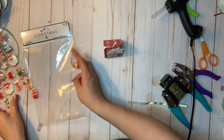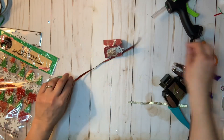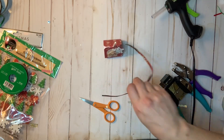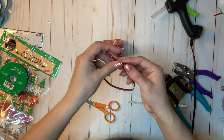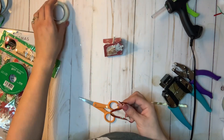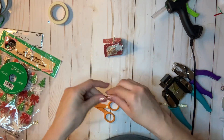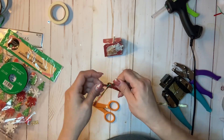All I need left is to put a nice decorative ribbon on it. You can easily tie the ribbon around the lollipop, but I like tying the bow separately and then hot gluing it on. I'm not the best at bows, so please bear with me!